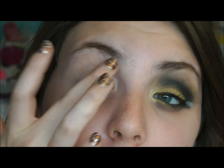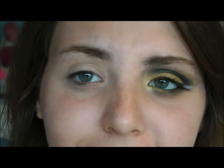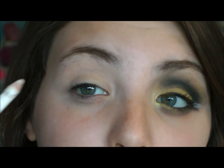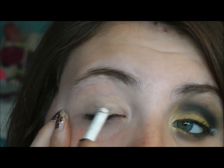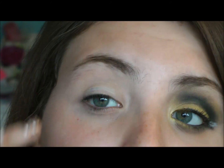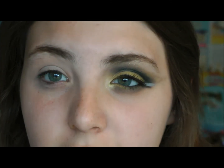I already applied a primer to my eye, and when I was doing the first eye, I accidentally already put white eyeliner on, but it kind of went away. So I'm just going to put some white eyeliner on as a base to make the colors look really intense. With this look, kind of like the Gryffindor look, it's a lot of blending and reapplying, but this is more of a definite cut crease look.